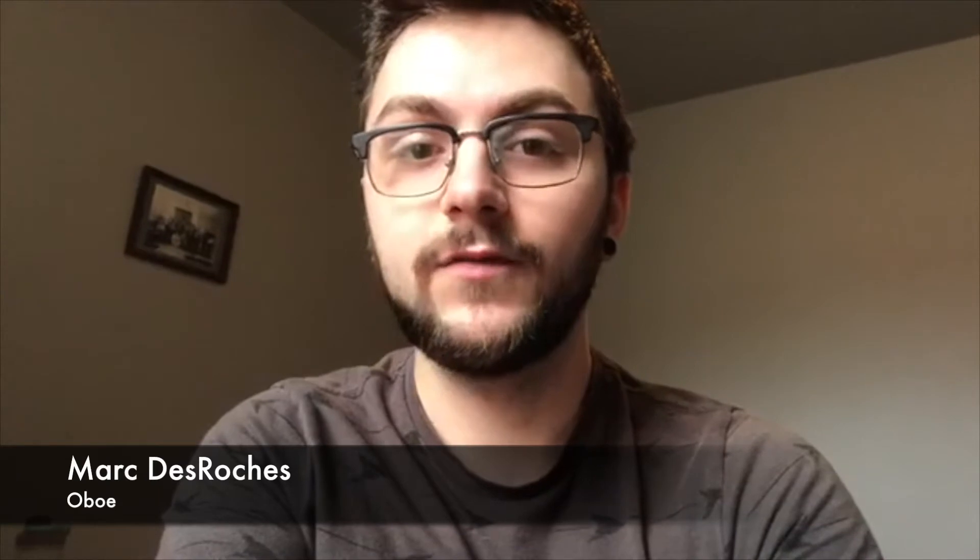Hi everyone, my name is Mark and I'm the oboe teacher at Systema. Today I'm going to talk to you about time management when practicing and how to avoid getting frustrated or bored while you're playing.